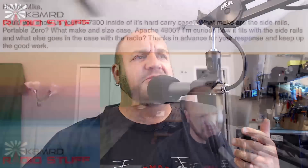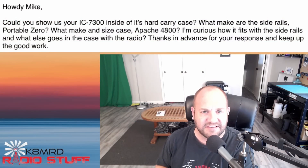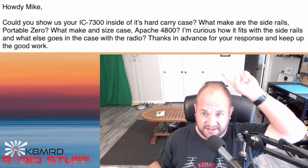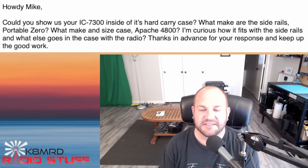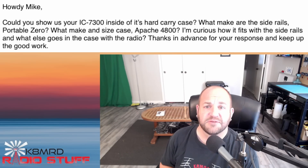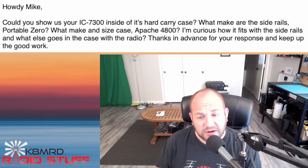This first question is pertaining to what's in my IC-7300 box specifically. The viewer writes: 'Hi Mike, could you show us your IC-7300 inside its hard carry case? What make are the side rails - Portable Zero? What make and size case - Apache 4800? I'm curious how it fits with the side rails and what else goes in the case with the radio. Thanks in advance and keep up the good work.'